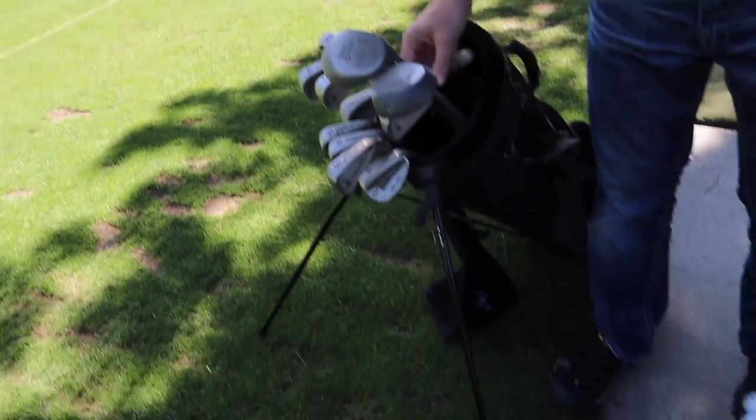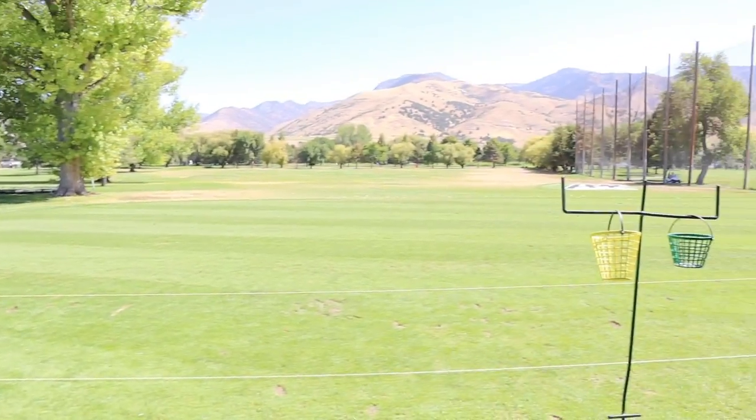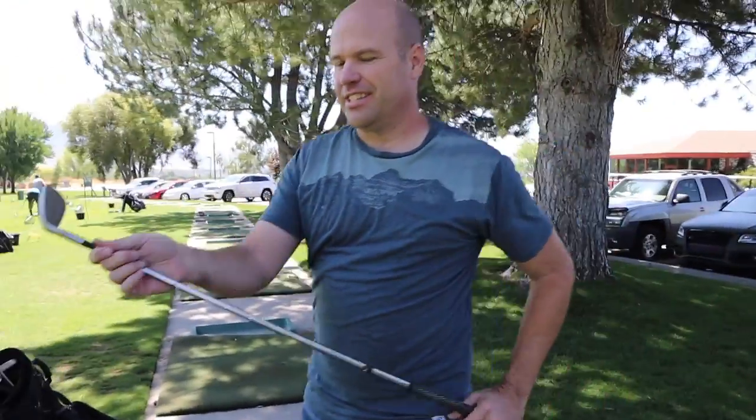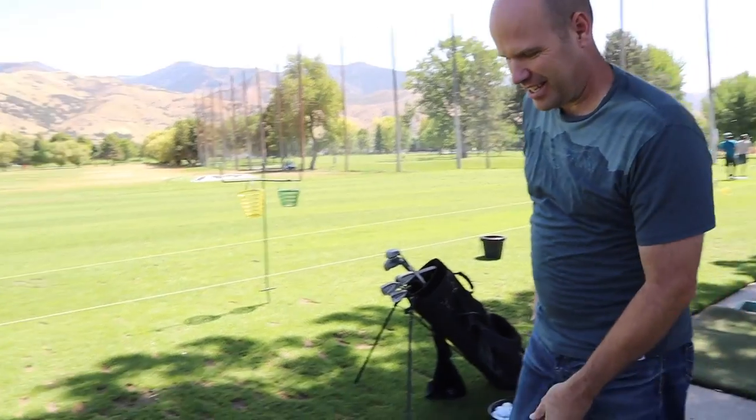We're gonna first teach Audrey how to hold the golf club. So this is what it kind of looks like right here. We're gonna start with the pitching wedge. It's a shorter club, it's easier to hold. Good, because I'm short and I need a short one.